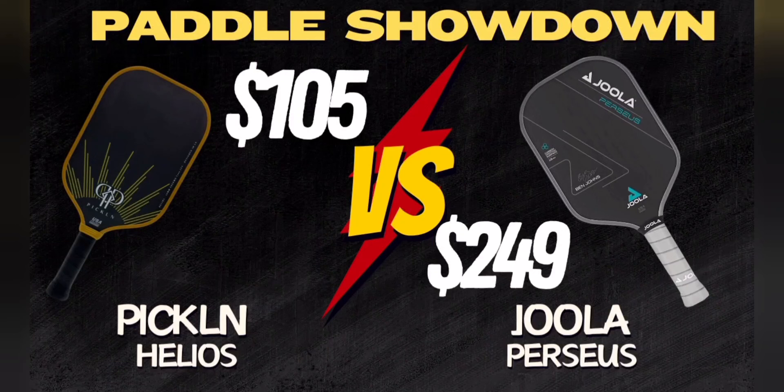This is episode 4 of Paddle Showdown, a series on this channel where we compare two paddles at different price points to see if the higher price of the expensive paddle justifies better performance, or if the cheaper paddle is a better overall value.